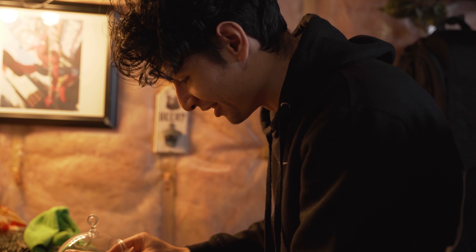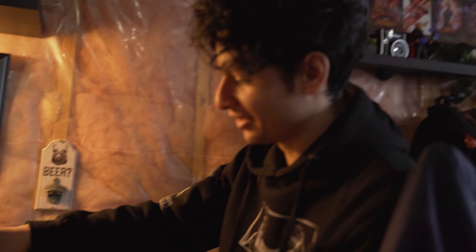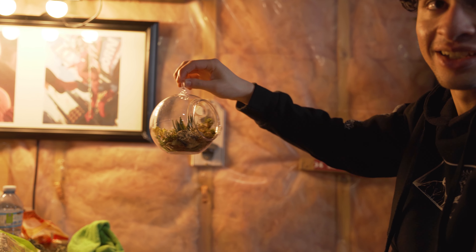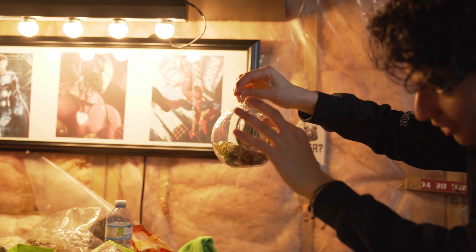I think the thing that's going to make it look the coolest is the lights — see how the lights are reflecting off of the plastic in here. So hopefully with a dark background it'll look cool inside there. It's like a close-up shot.